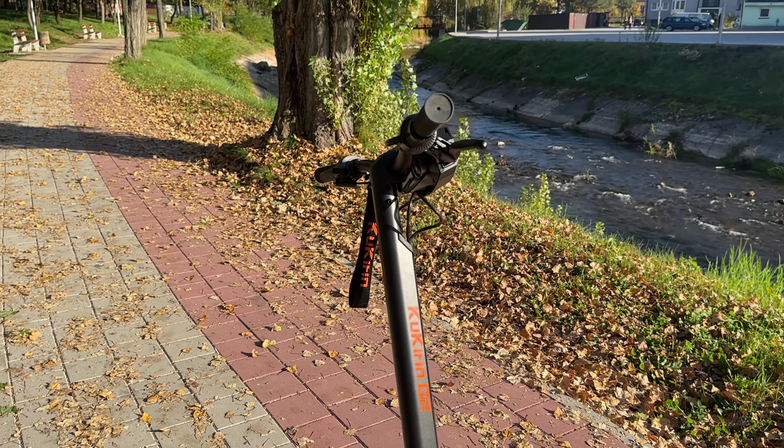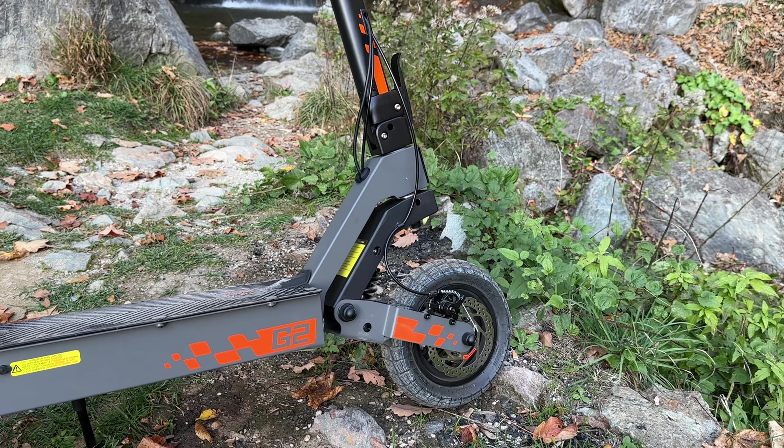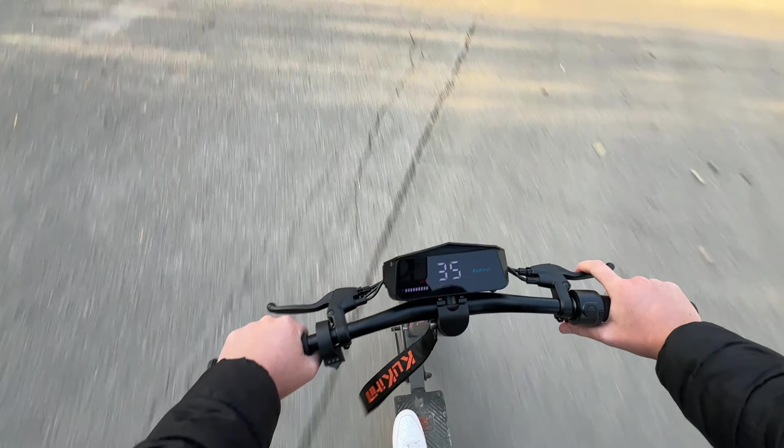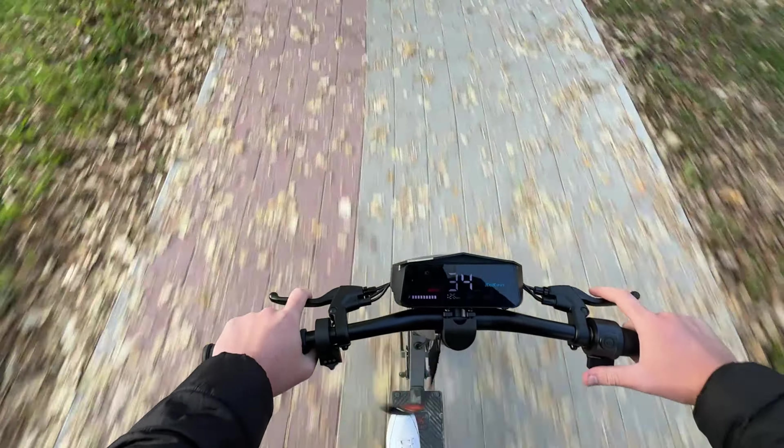The Kukurin G2 is equipped with durable 10-inch off-road vacuum tires designed to reduce puncture risk and ensure stability across a range of surfaces. These tires grip well on city asphalt and rougher terrains like gravel or dirt paths. Alongside the sturdy tires, the G2 features front and rear spring shock absorbers that soften impact on bumpy roads and make the ride smoother. This dual suspension system is ideal for urban commuting and light off-road adventures, though it's best suited to even surfaces or moderate trails rather than extremely rough terrain.